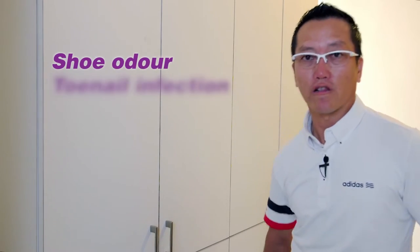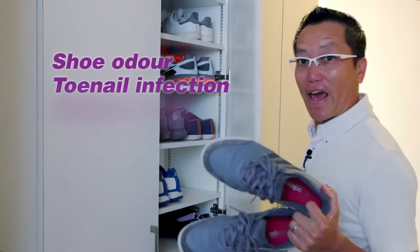This, in turn, causes shoe odour, toenail infection, and also athlete's foot.